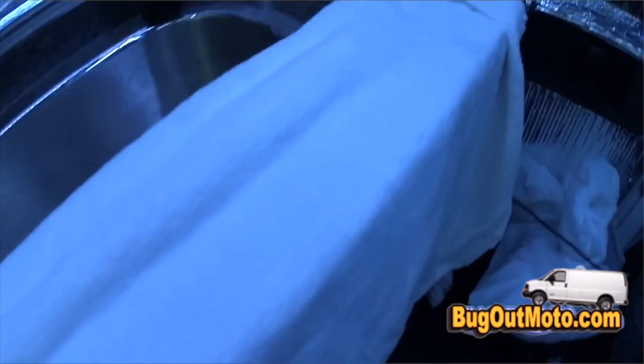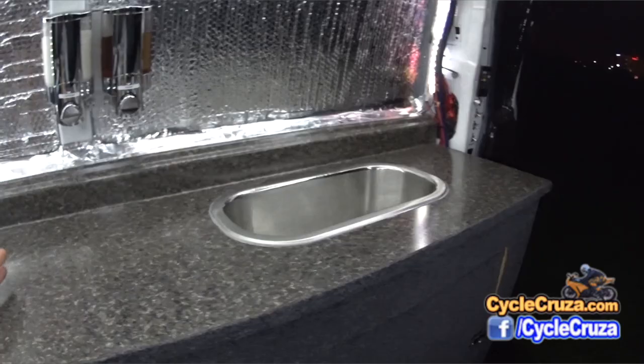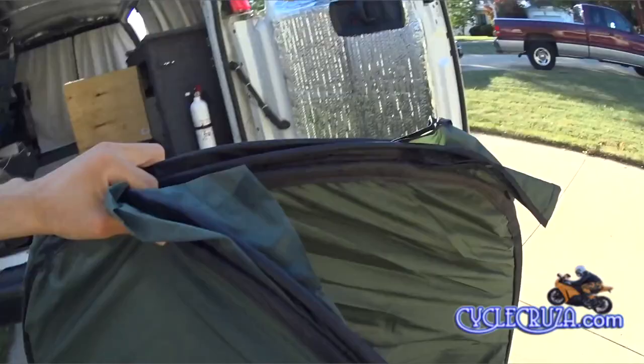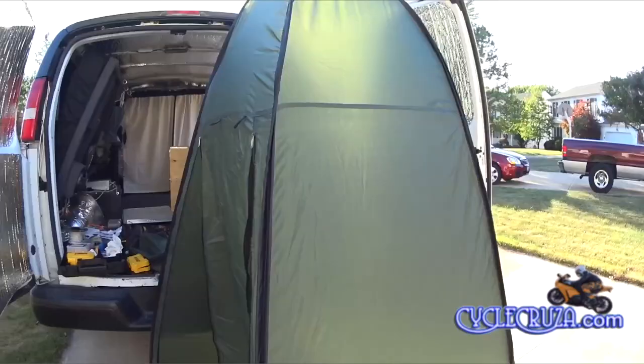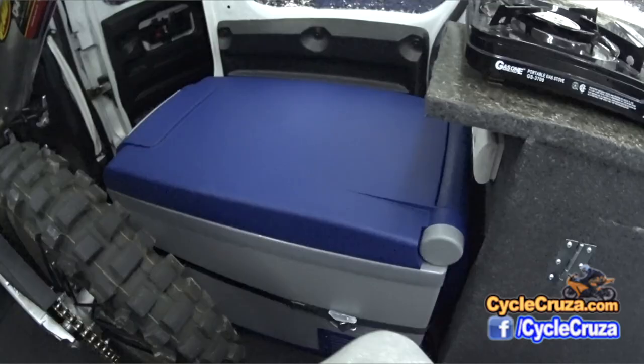I can actually wash up at the sink, which I tested last year when I went to Colorado — worked out awesome. I can do a full body wash right here in the comfort of the van sitting on my bed. Or I can take a shower — knock out like a minute shower behind the van. I also have a pop-up shower tent that pops up literally in about 10 seconds.